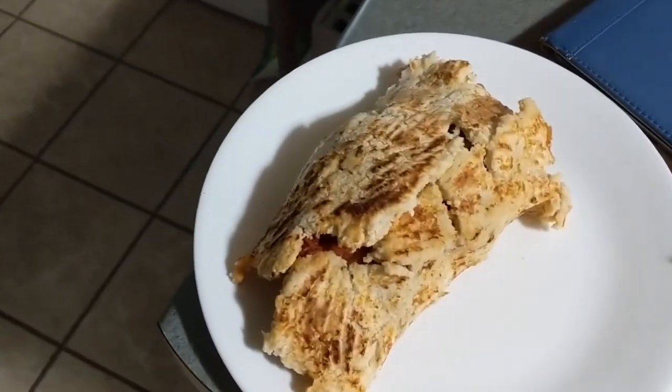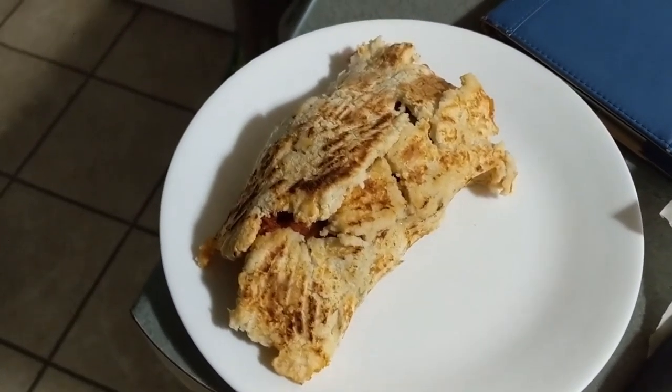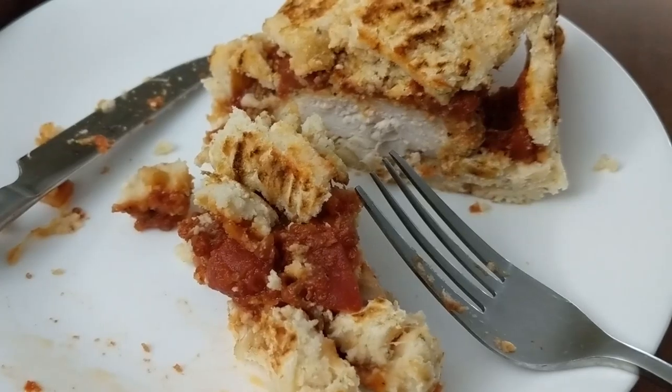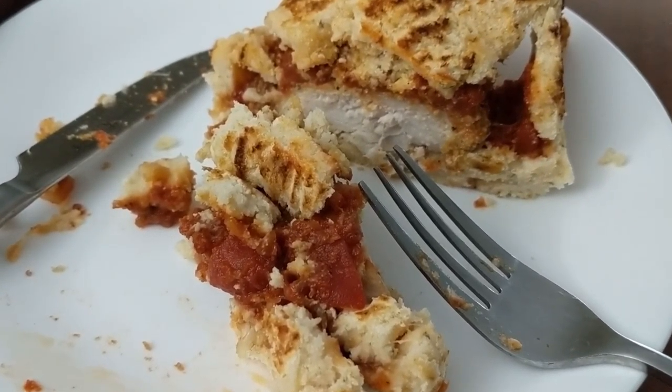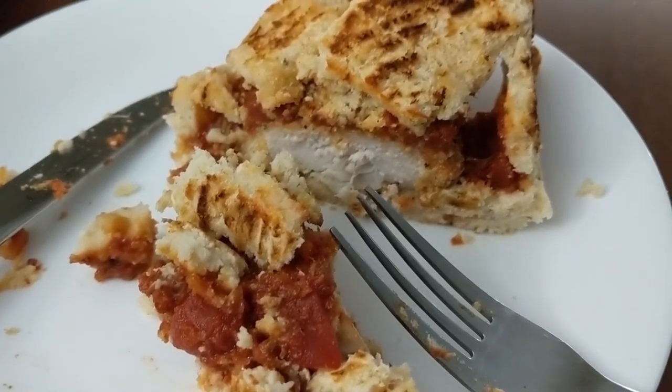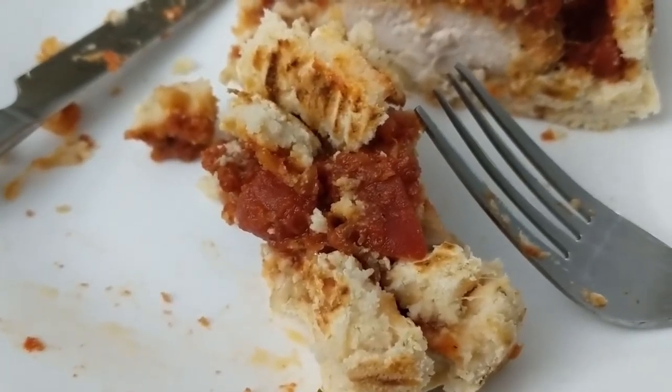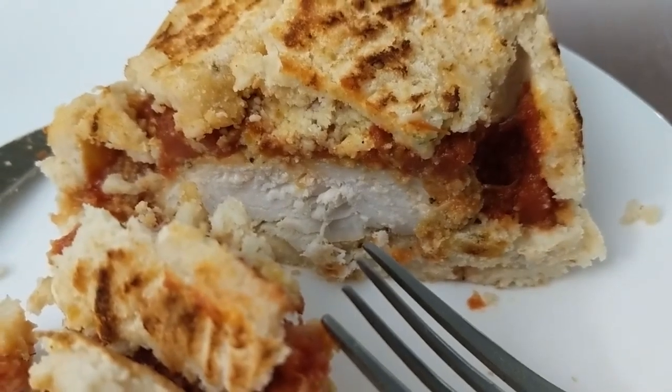This is definitely a crumbly boy, but we'll see how good it is. I have a hunch I'm going to need a fork and knife. I can't believe it - this actually tastes good. Like really good. Not even just 'this is a reasonable success' - this actually tastes really good.